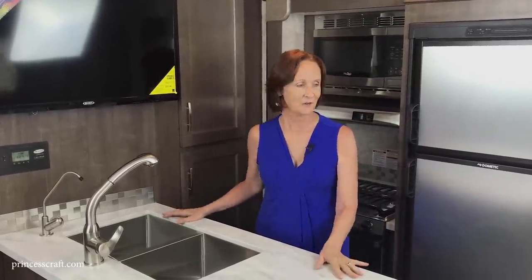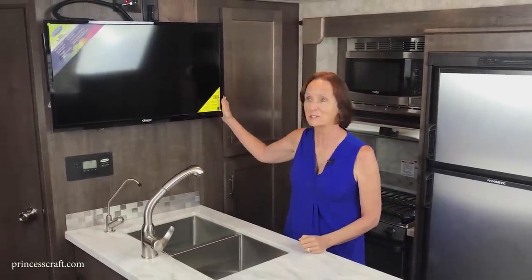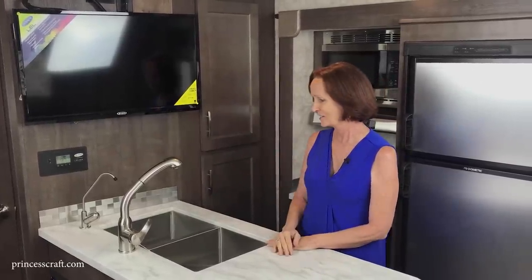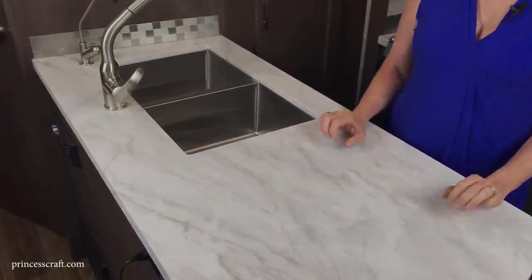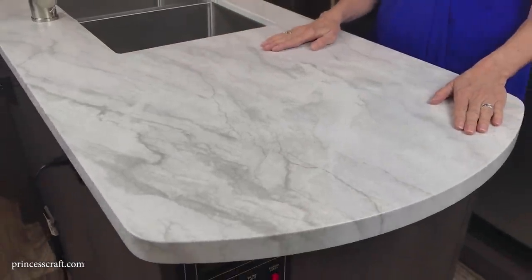Now let's look at the galley of the Eagle Cap 1165 — such a comfortable kitchen. There's a 32-inch TV right here in the kitchen, which is a great view from the theater seating in the rear. This is a thermoformed countertop that looks like granite or marble but is actually a very durable, lightweight surface. It feels very open with lots of counter space and rounded corners — no trim pieces to come loose, all one piece.